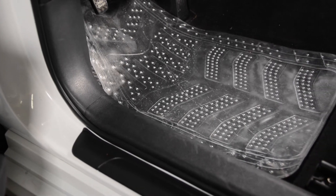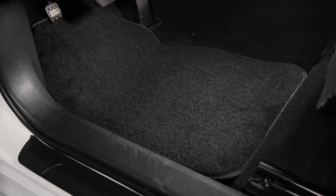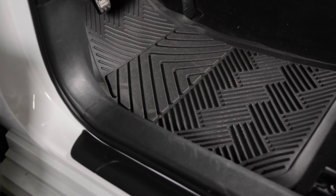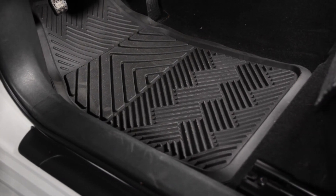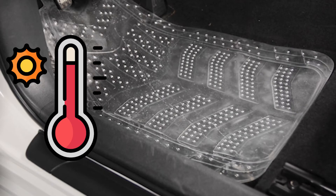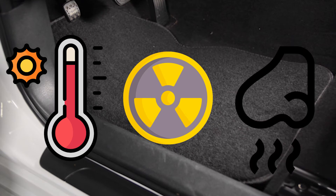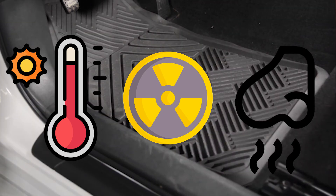PVC, recycled rubber, synthetic OPT, nylon fiber, and artificial leather are used as the main materials for traditional automotive car floor mats. These traditional materials are pretty much obsolete in today's age. When these materials are exposed to high temperatures, they release toxic gases and molecules. Most of these textures are hard and won't mold firmly to your car floor as well.